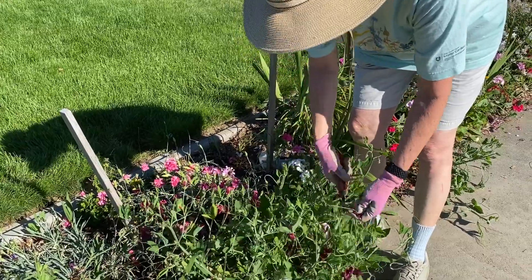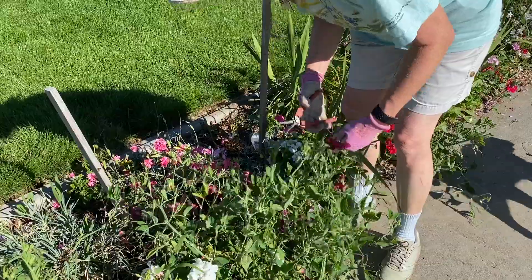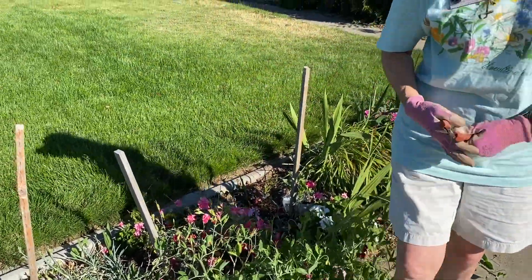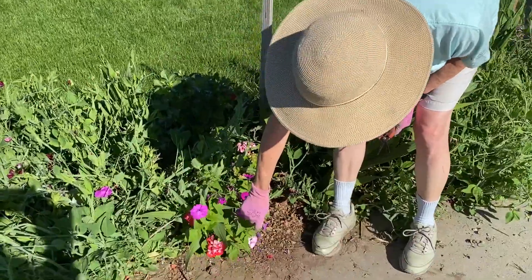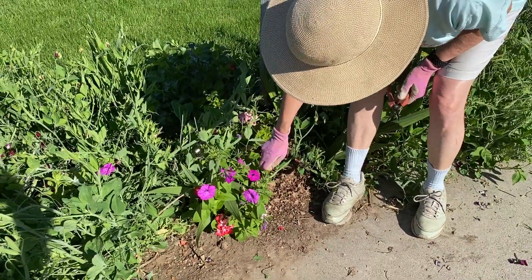Sweet peas — you can cut back and have some lovely arrangements, or wait until the blooms are spent and pinch them. They'll keep coming, and now it's getting hot, they might decide they're done. And petunias, same thing — after those blossoms get set, you just pinch them off.